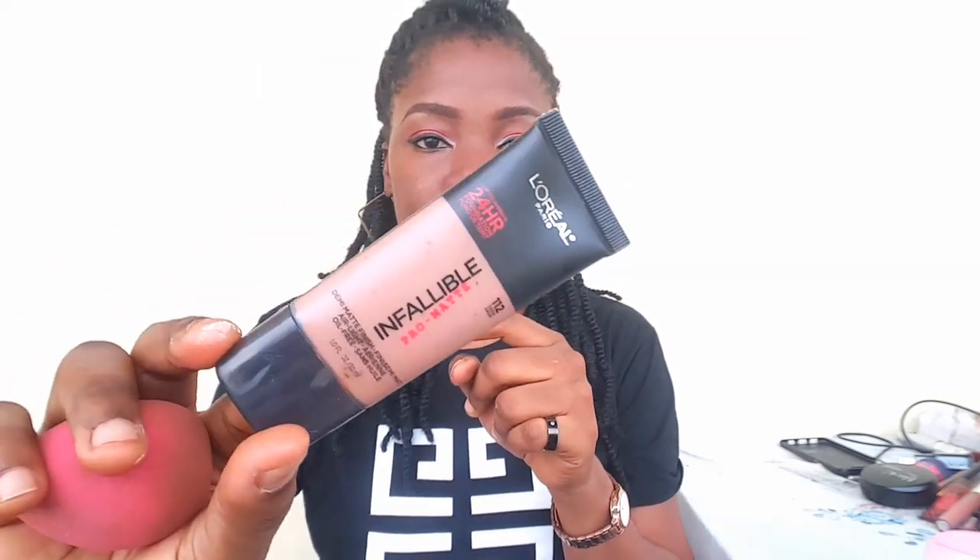I'm just applying it on the spots where I tend to get really oily, and from the reviews I've seen, you have to make sure it blends well on your skin. So far I'm feeling my skin really really matte — like a clay. I feel very very matte and I'm so excited. Now I'm going ahead to apply my foundation. I'm using the L'Oréal Paris Infallible 24-hour foundation — it's also a very matte foundation that is completely commendable for oily skin people.